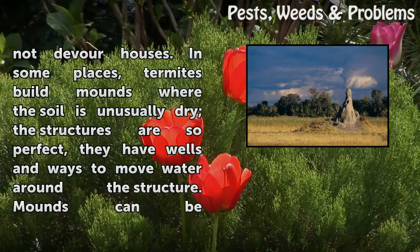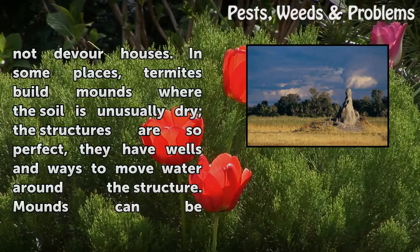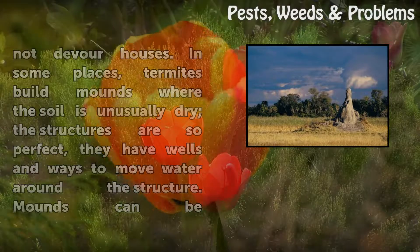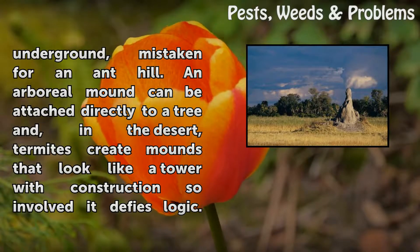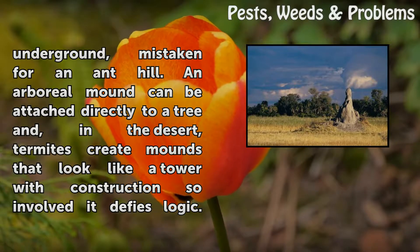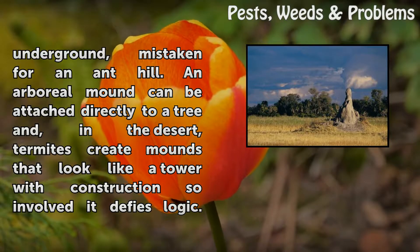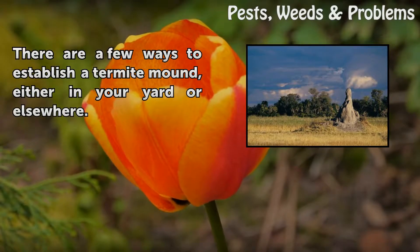In some places, termites build mounds where the soil is unusually dry. The structures are so perfect they have wells and ways to move water around the structure. Mounds can be underground, mistaken for an anthill. An arboreal mound can be attached directly to a tree, and in the desert, termites create mounds that look like a tower with construction so involved it defies logic.